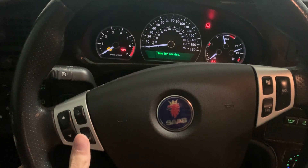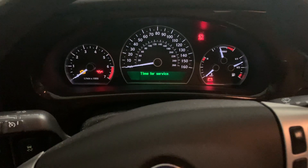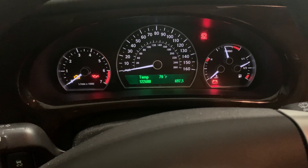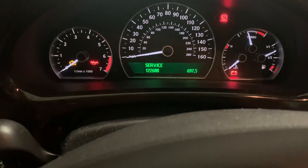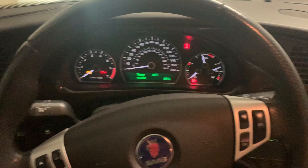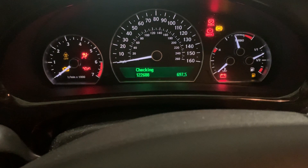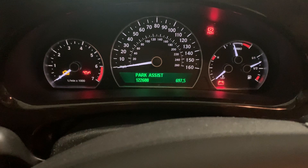Then press down the clear button on the bottom left of the steering wheel for about 15 to 20 seconds. You'll see it go away and then a sign that says service will come up, and we're going to keep holding until service goes away. Now if I've done that right, I'll turn the car back off, turn it back on, and the check is clear and we're good to go.